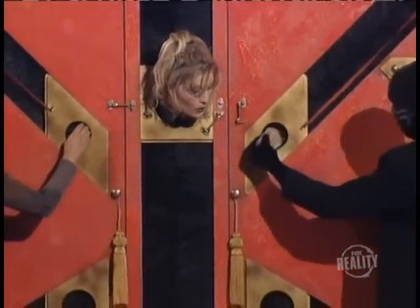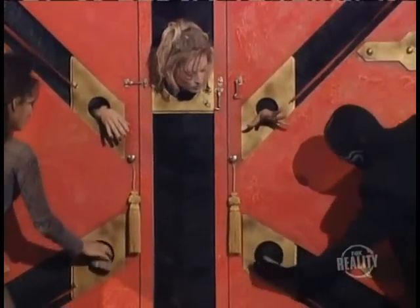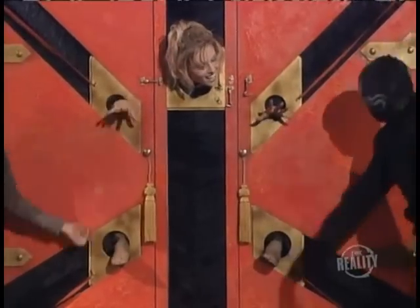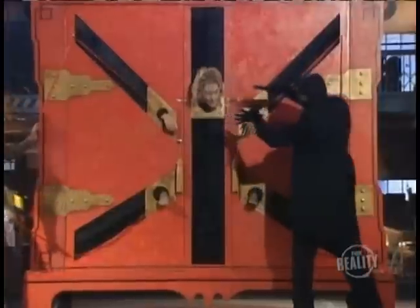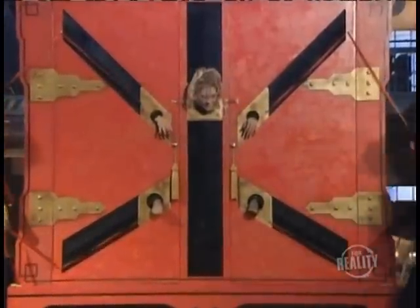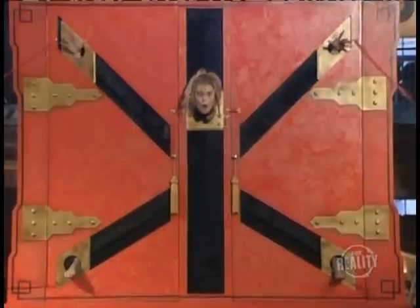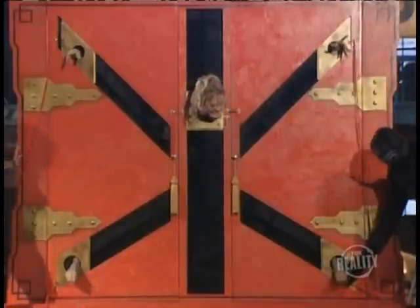Once the doors are closed, her hands and feet are put into position. The magician tickles them to convince you that they are real. Now he tugs on a rope and the stretch begins. It appears as if her arms and legs are being pulled right out of their sockets. She must have a high threshold of pain.